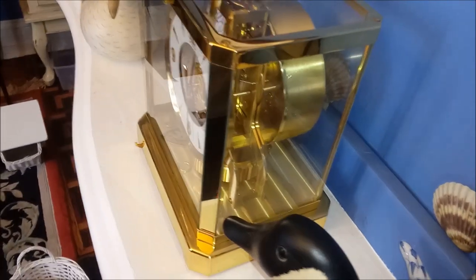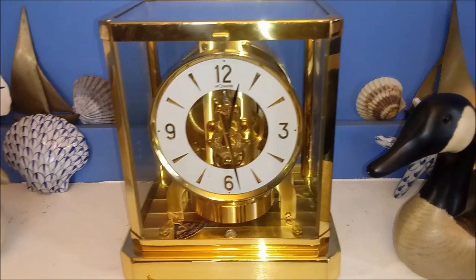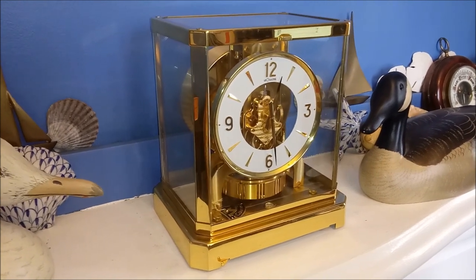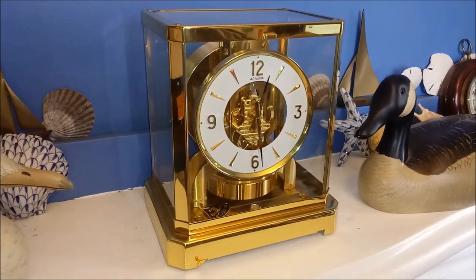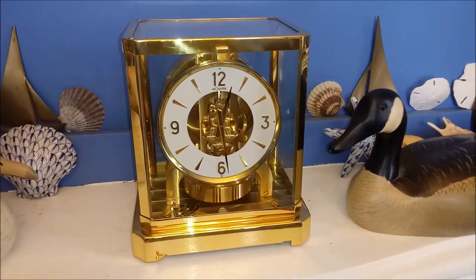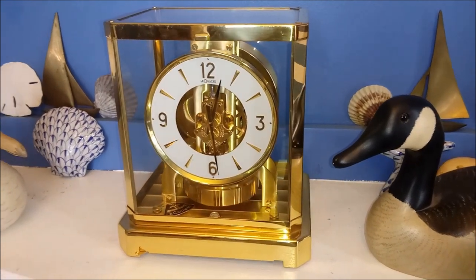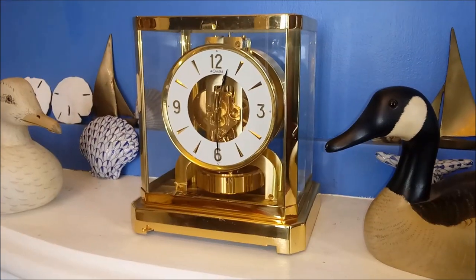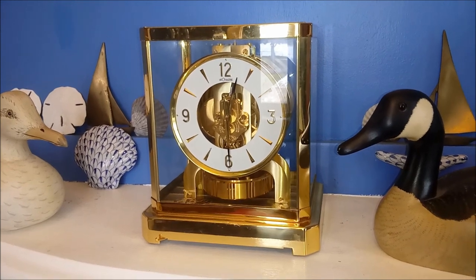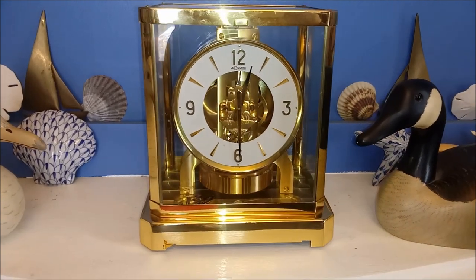This clock will be for sale. It has been one of my dreams to own an Atmos clock — this is one of the finest clocks you can buy today. One degree in temperature change in the room will wind the clock for two days. This clock could sit on this mantle for many years and keep very accurate time without ever being touched. That is the magic of the Atmos.